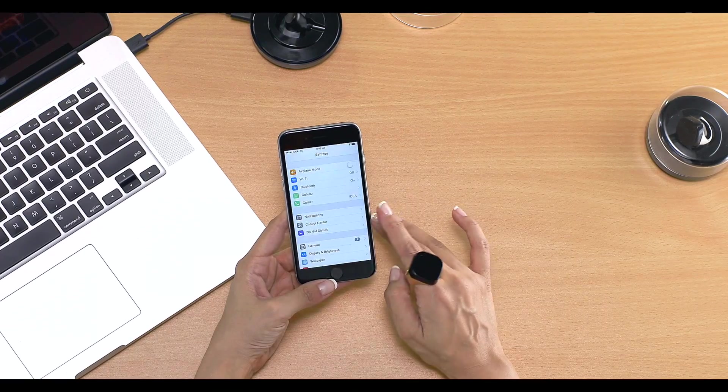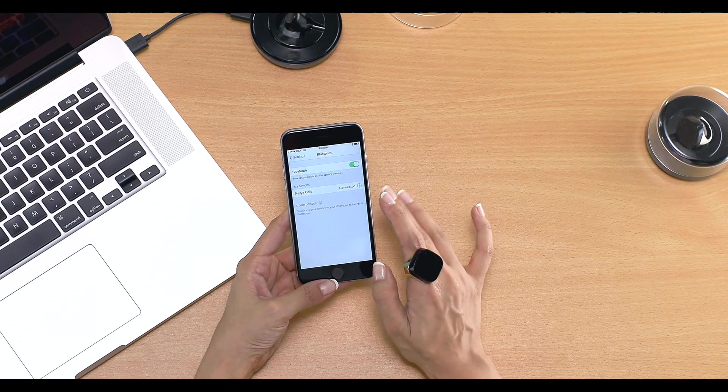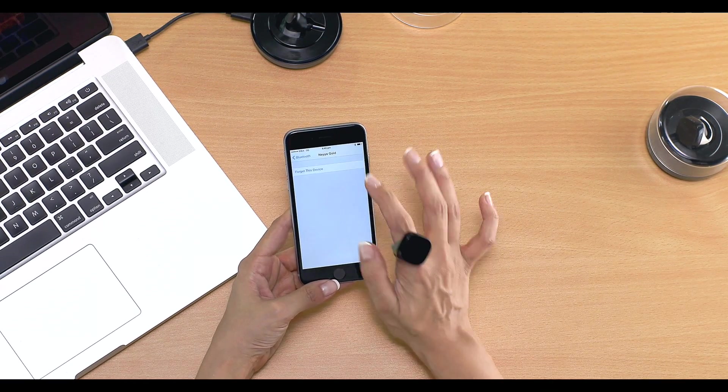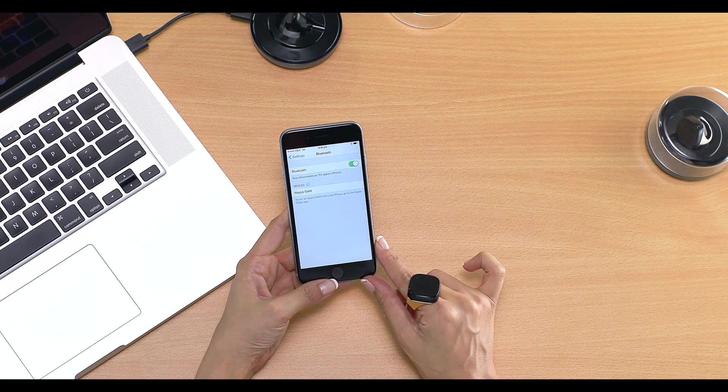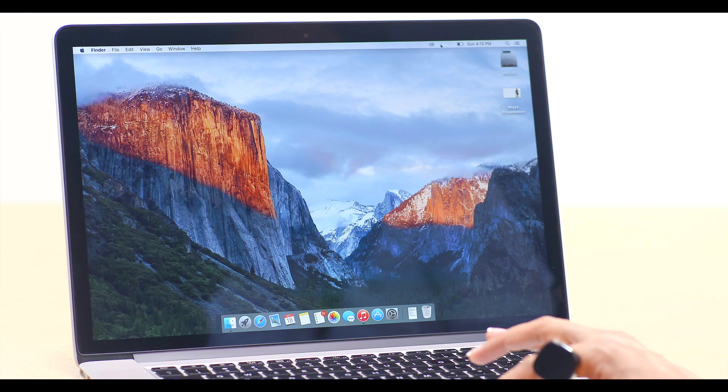Nia is so easy to use on my iPhone. Now I'm going to show you how to use it on my MacBook. First, let me disconnect the Bluetooth and unpair my ring from the phone. It is important to know that currently all Bluetooth smart devices can only pair with one device at a time. So here it is, unpaired.